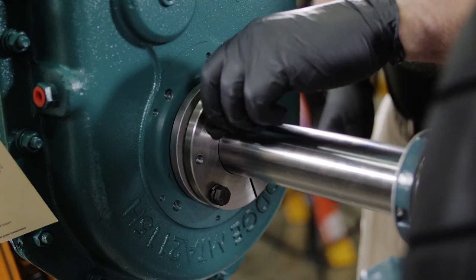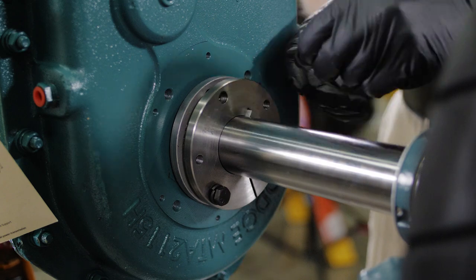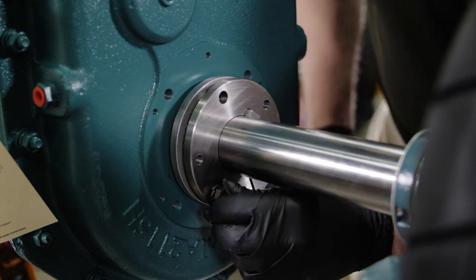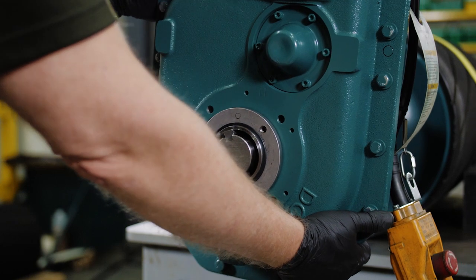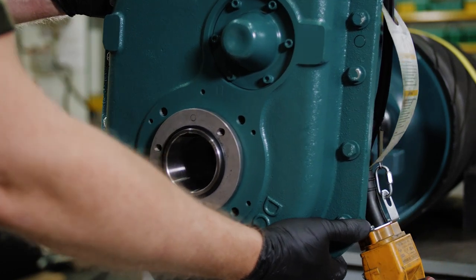Repeat the same process for the inboard bushing. Once both bushings are loose, remove the outboard bushing, the reducer, and the inboard bushing from the shaft.